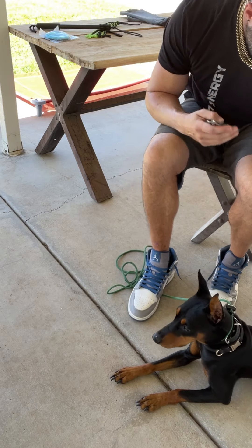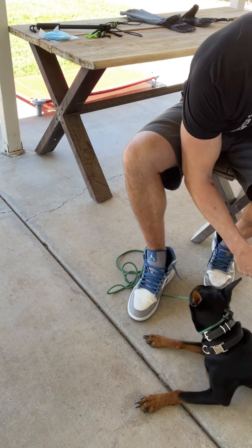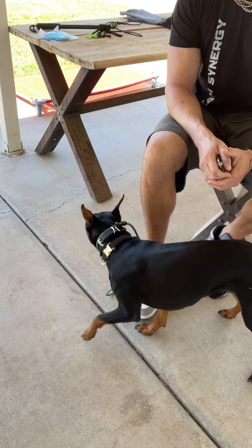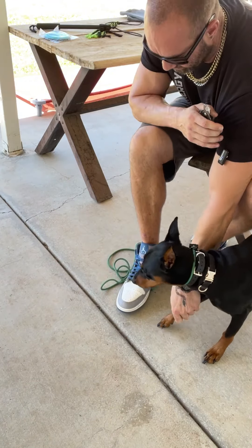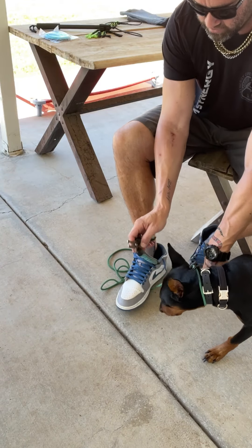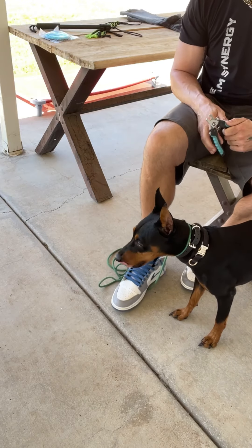I'm just going to see how he handles even me coming in and just touching his paw with the clippers — how does he do with that? I'm not going to snip anything yet.